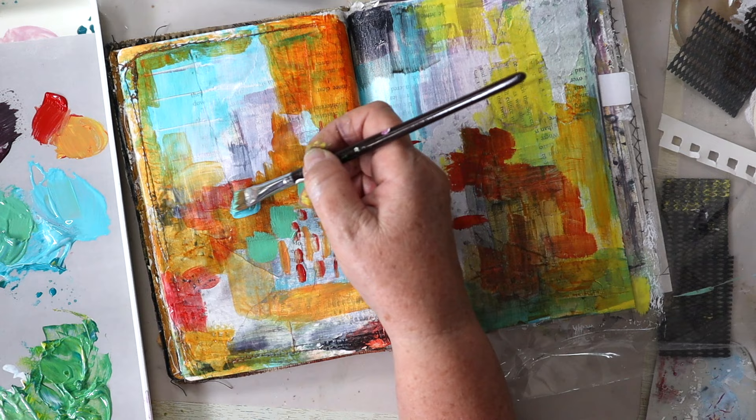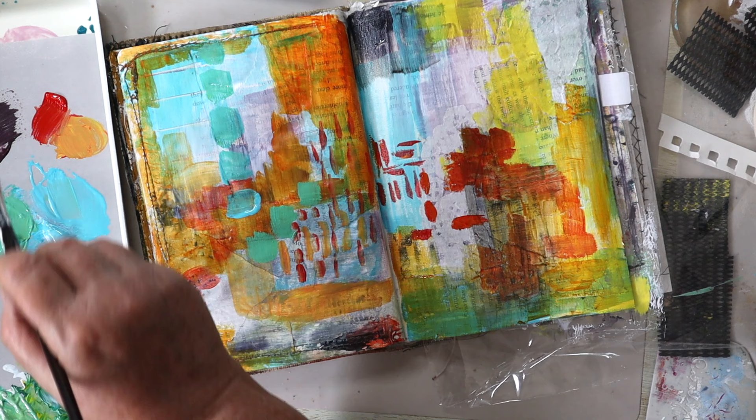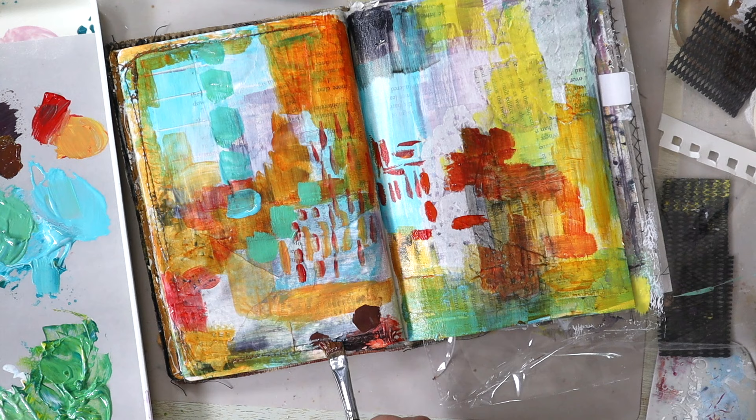I thought some of these green squares would look nice up there and while I'm at it, some blue ones. This is just completely intuitive what I'm doing. The only thing that had any planning stage was the actual collaging and the prepping of the paper with the gesso at the beginning. The rest of it I'm just making up as I go along.